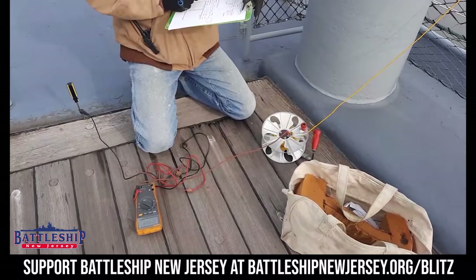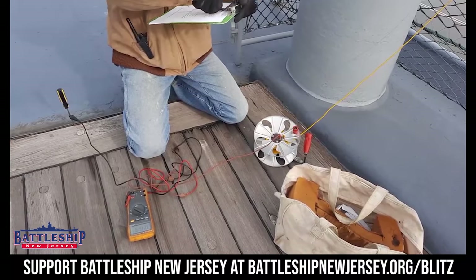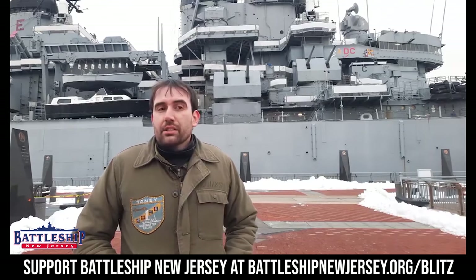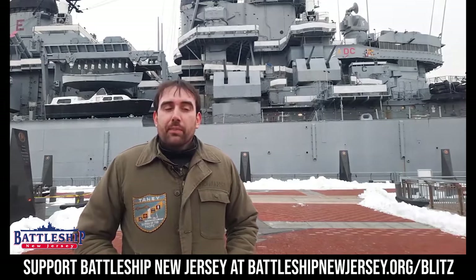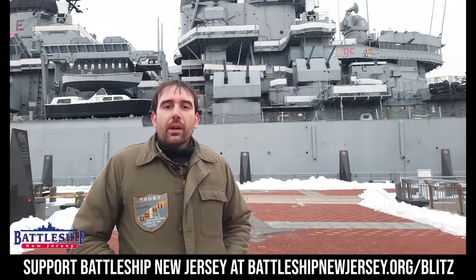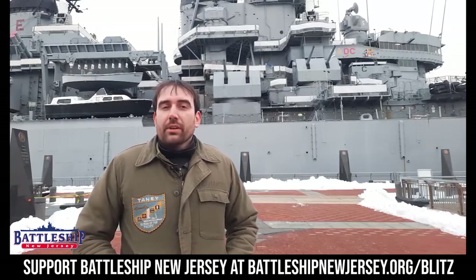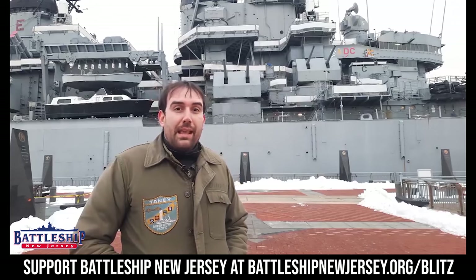0.44 — that's what I'm going to call it. We test our impressed current cathodic protection system about once a month; we go out and just verify that the system is running correctly. And then every three months, we go out and use a multimeter to test how much current is in the water and in the ship's hull.